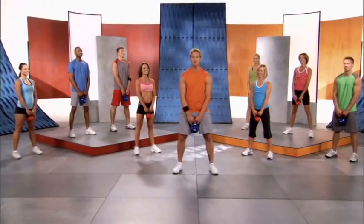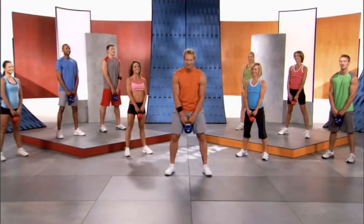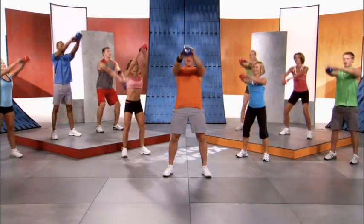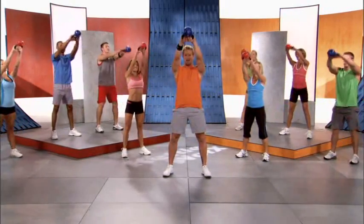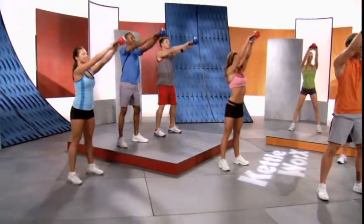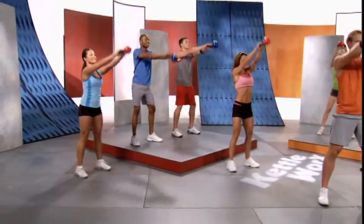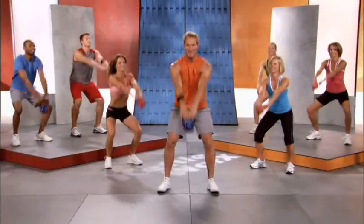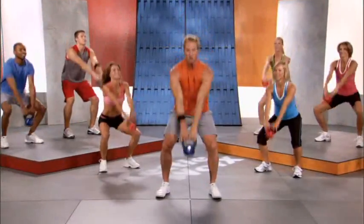Now it's time for the two-arm swing for 60 seconds. Here we go on three, one, two, three — swing and up, swing and up. Remember this exercise turns your body into the ultimate fitness machine. Imagine your arms are an elephant trunk swinging up in front of you. You have a tight grip, so you're working and toning muscles in your arms.